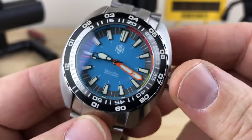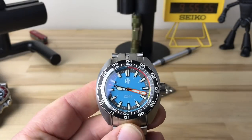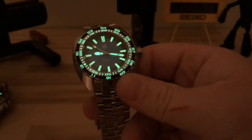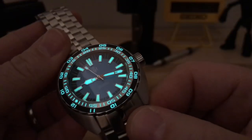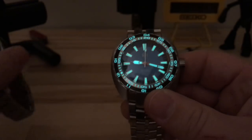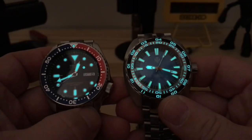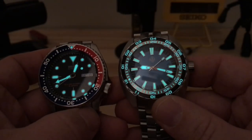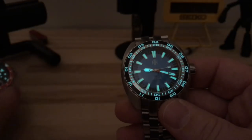Let's close out with a lume shot, because NTH is also known for doing good lume. This is kind of a total package watch. You can see it's nice and bright — it's Seiko bright, guys. And there's just a lot more lume there, so visually it's way more appealing to the eye.